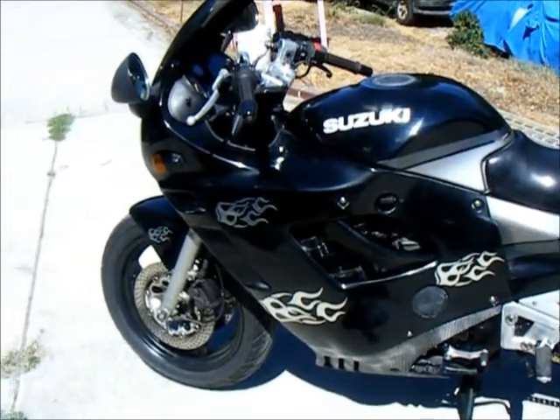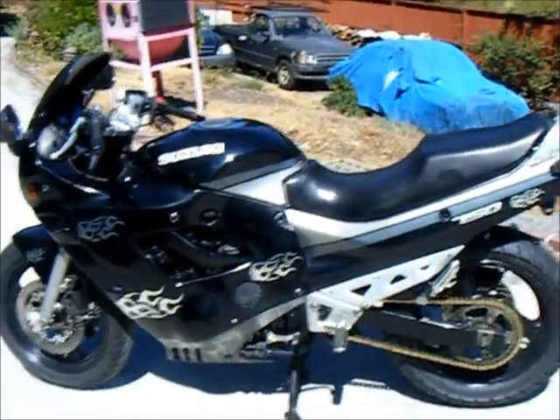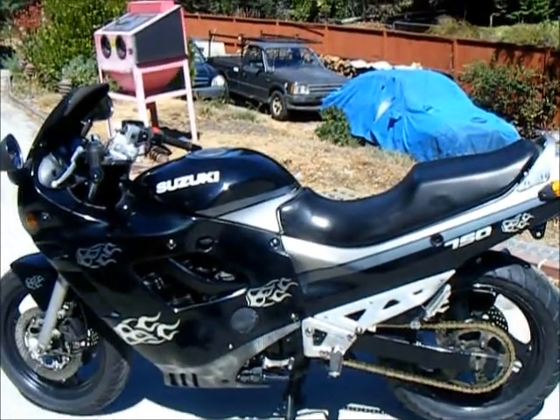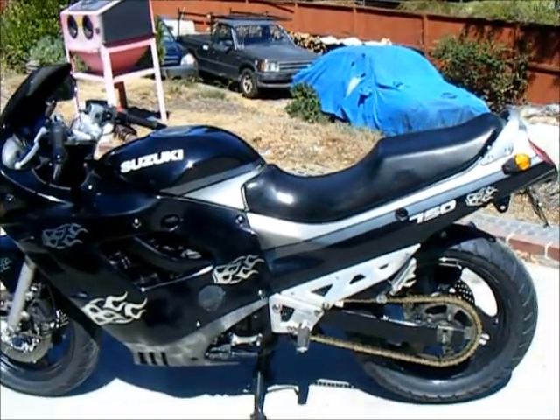It's ready to go and you're definitely going to have a lot of fun on this bike. It looks cool and sounds cool. Thanks a lot, guys.